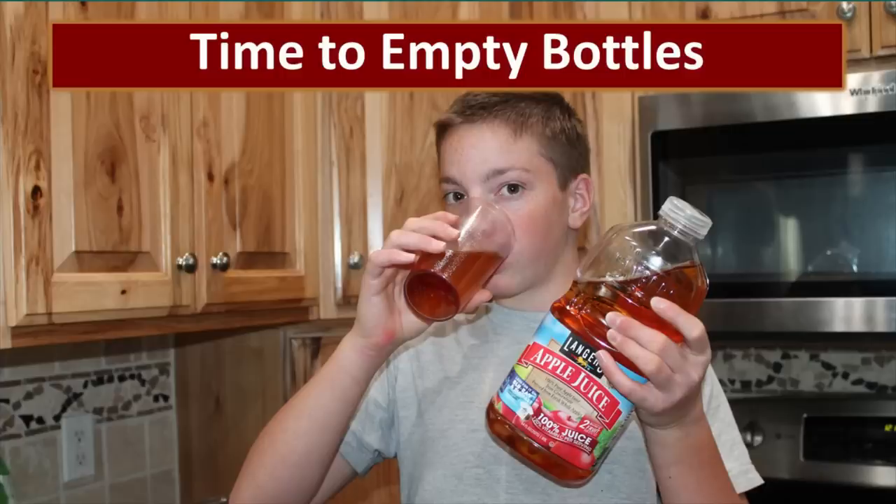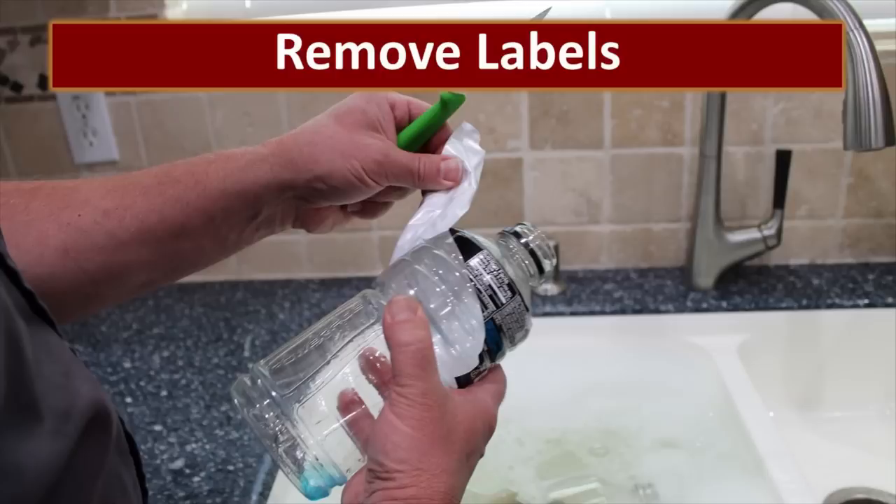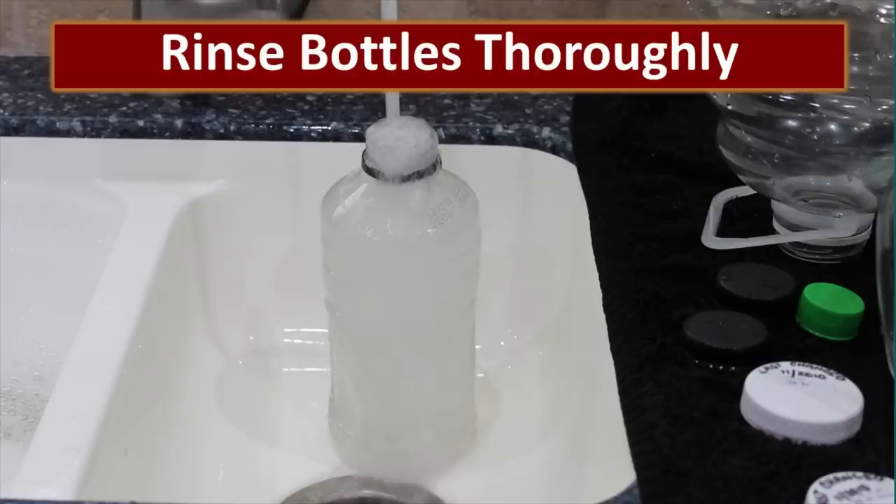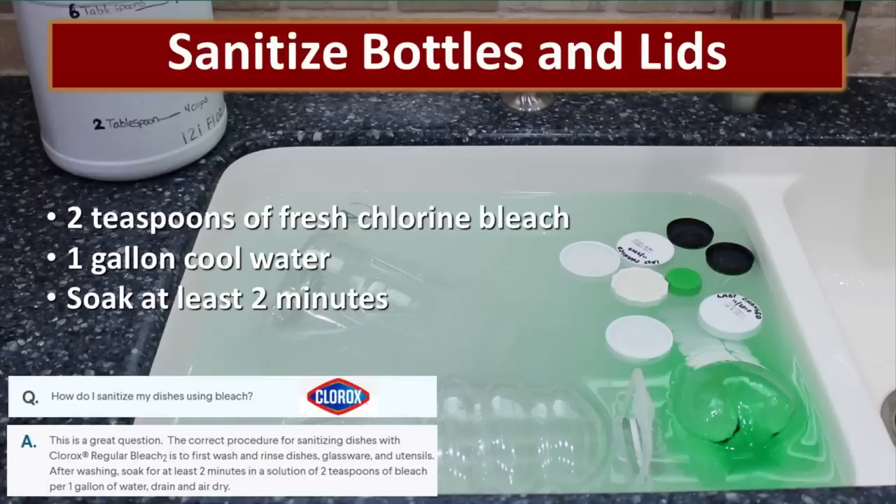Now with all the details out of the way, it's time to talk about how to package food storage in PET bottles. The first step is to empty the bottles — it's always best to rinse a bottle out immediately once it's emptied. Start by removing the labels, then wash the bottles and lids in hot soapy water. Make sure that you scrub those lids well — you can see a water bottle cap that has grown something nasty in the lid. The lids are a weak point and a place we really need to pay attention.